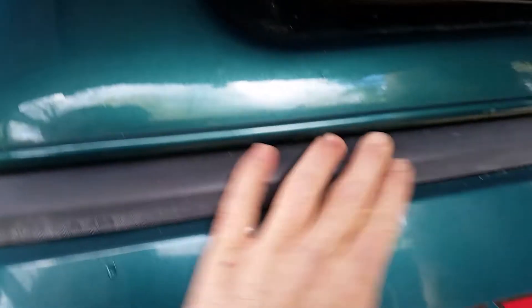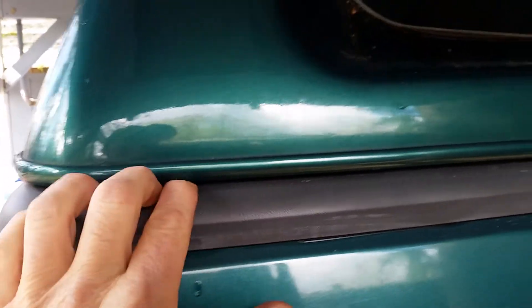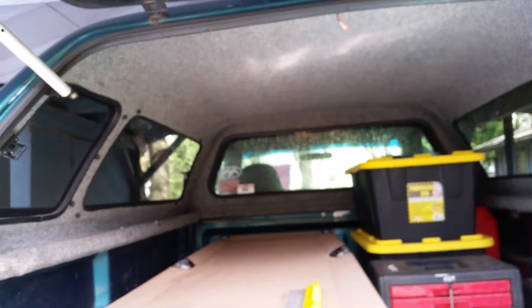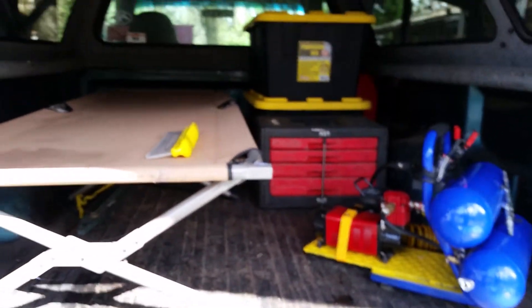It does leak around where the camper shell meets the plastic bed, but I never put foam or anything in there. I have a ladder rack — a lumber rack — that I take the shell off and put on when I have to haul a bunch of lumber and stuff. Yeah, works good, quick and easy.